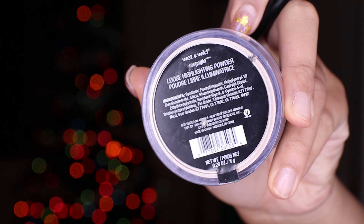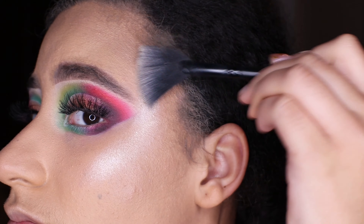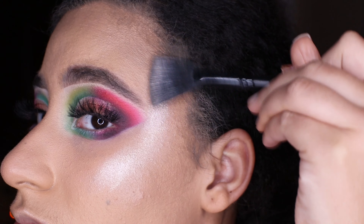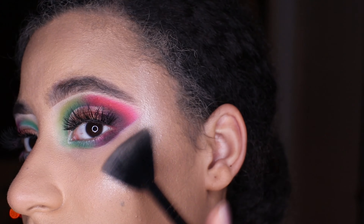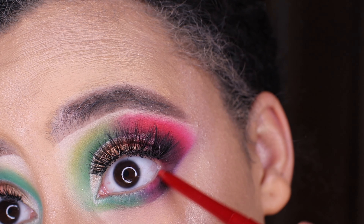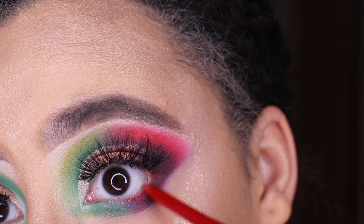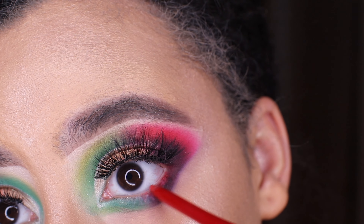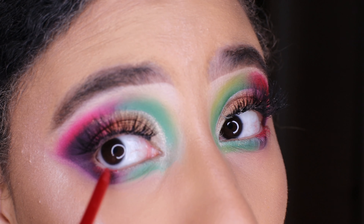I'm going in with my Wet n Wild loose highlighting powder for a luminous glow, popping that on top of the highlight. I'm also using my red NYX liner to line where I put the red, and then going into the Delzura Cosmetics green neon pigment where I put the green eyeshadow.